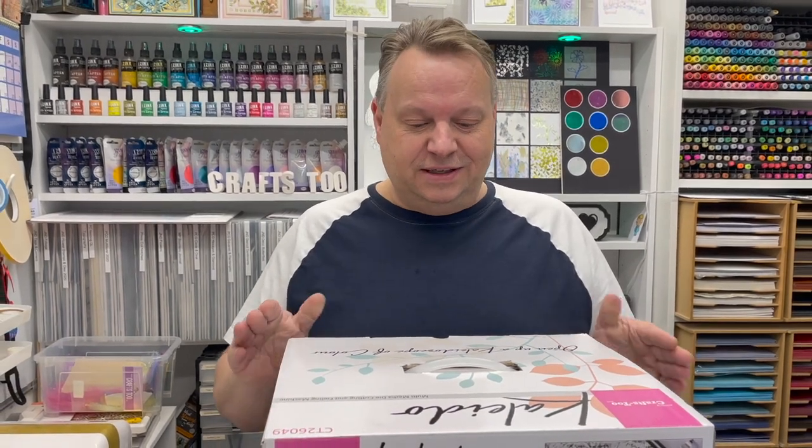Hi, I'm John Lockwood from Crafts2 and this video is all about the brand new Kaleido Cut Machine from Crafts2. This is an amazing all-in-one die cutting, foiling and technique machine. It's a new exclusive product to us and this video is all about what you're going to get in the box but also how we actually do some of the techniques.